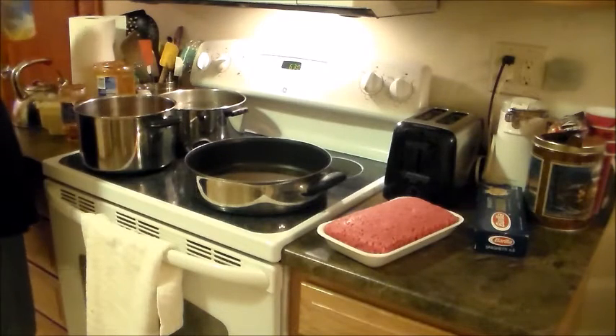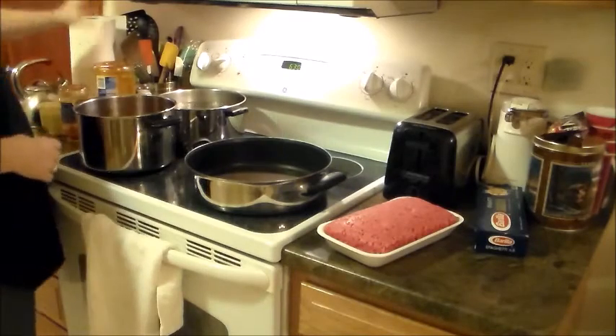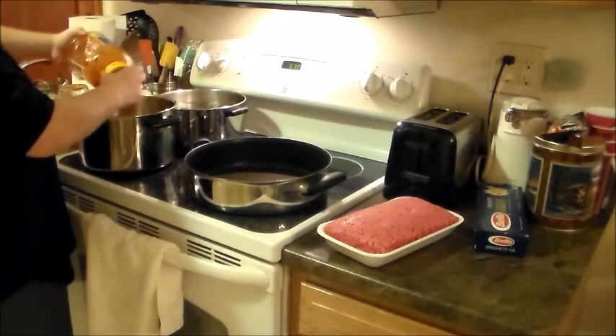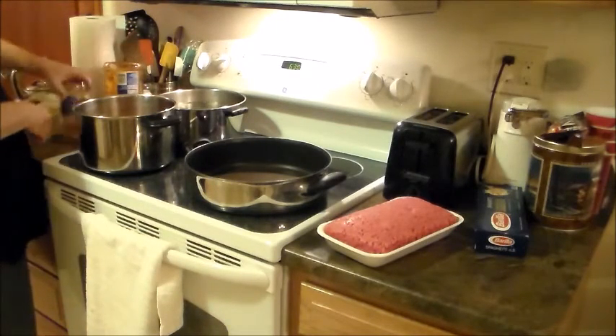Once you get your meat fried up and you've got this ready-made sauce — you can use Prego, whatever you guys want; we just happen to have Ragu. Always turn the containers over so the sauce can settle down.